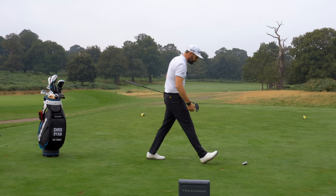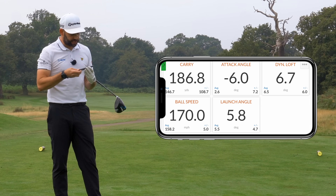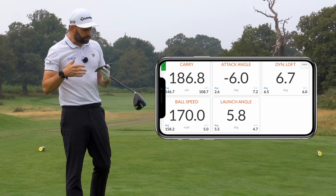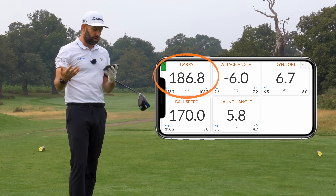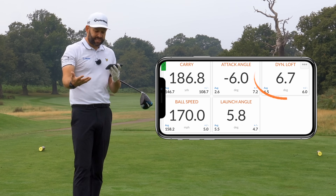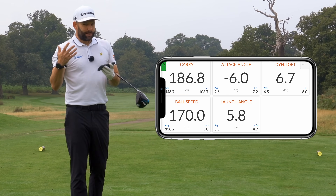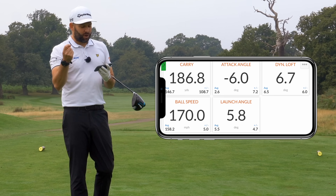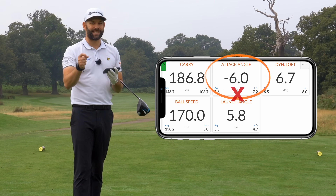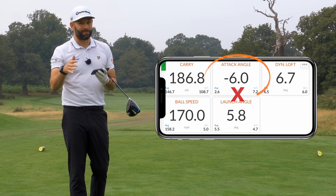Wasn't a bad drive. You can see the data that's on the screen. Carry was pretty short — it was 187 yards, launch angle at 6 degrees, dynamic loft at just 6.7 degrees, ball speed at 170. So the one number — and hopefully you've pulled this out and recognised it — is the attack angle. The attack angle there is minus 6 degrees. That's not what we want. That's what I see a lot.